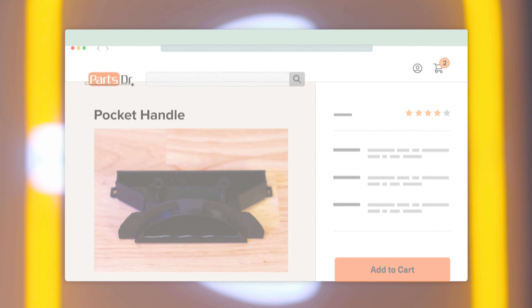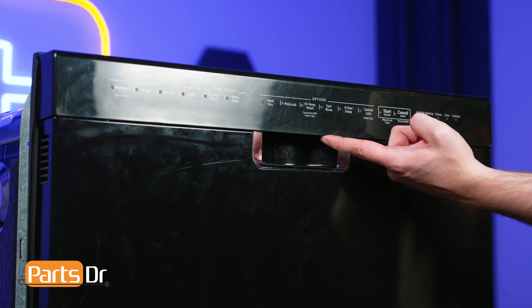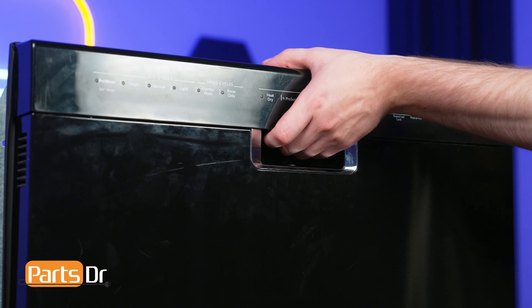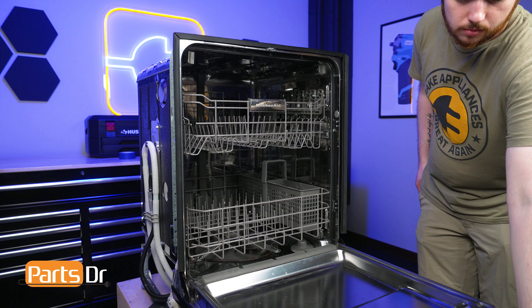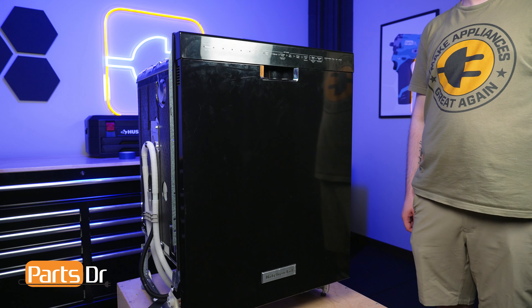If you need to purchase a new pocket handle for your Whirlpool dishwasher, you can check our website, PartsDoctor.com, where we sell parts for all major appliance brands. The dishwasher's pocket handle provides a recessed handle for opening and closing the dishwasher's door. If the pocket handle is damaged or broken, it may make it difficult to open and close the door.